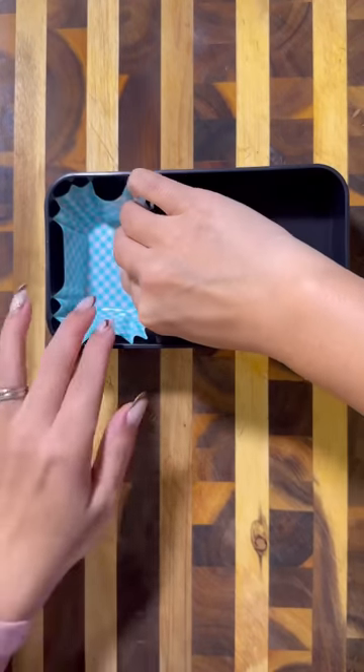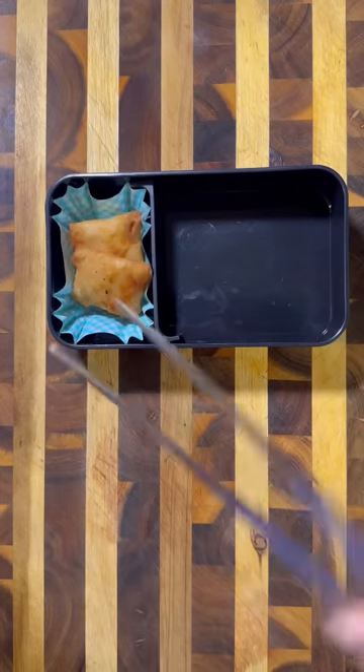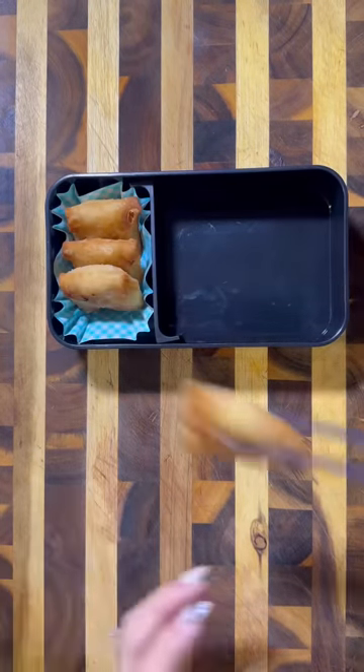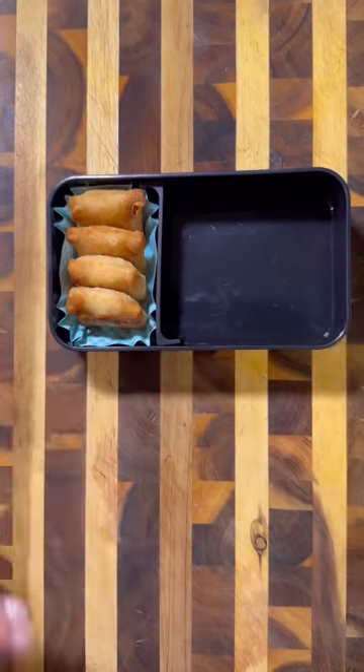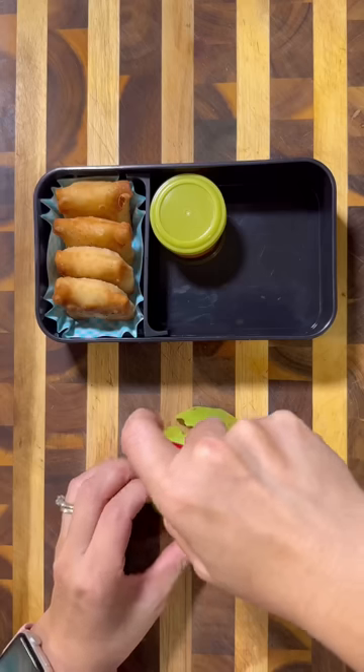For my husband's lunch today, I'm first going to pack in these mini crab rangoons that I made. Typically when I make these, I usually make them into a triangle, but I made them in these little packages just so they could fit into the box better. Then I'm also going to pack in some sweet chili sauce for dipping.